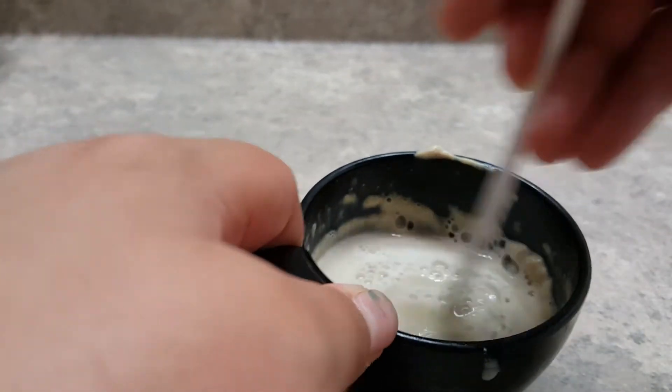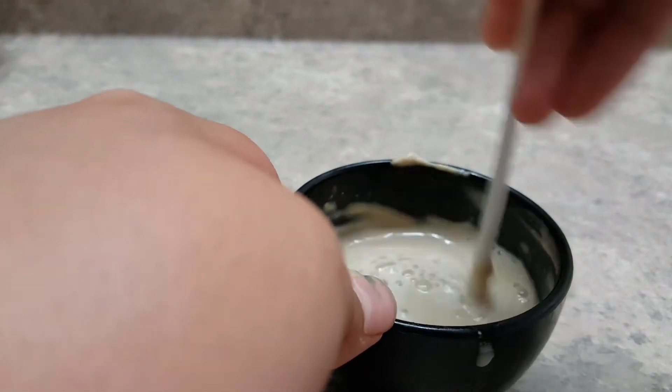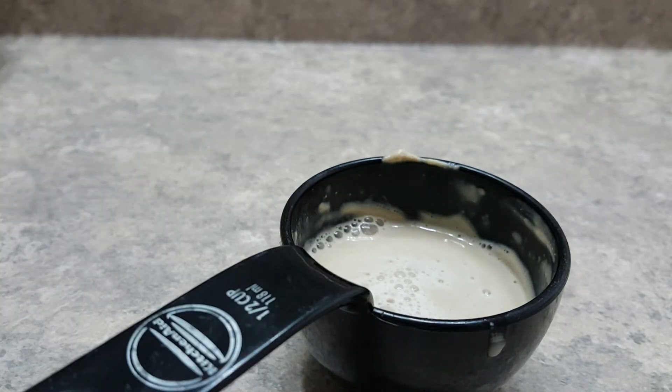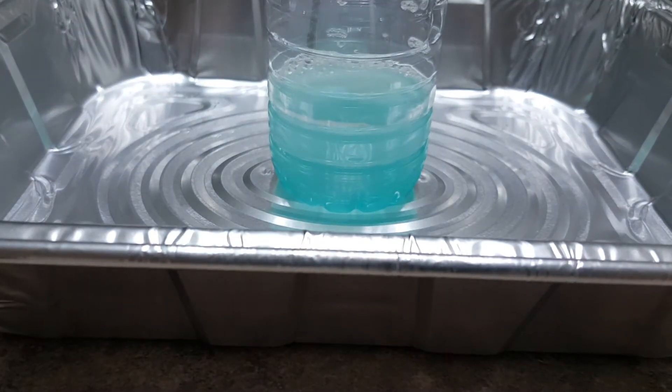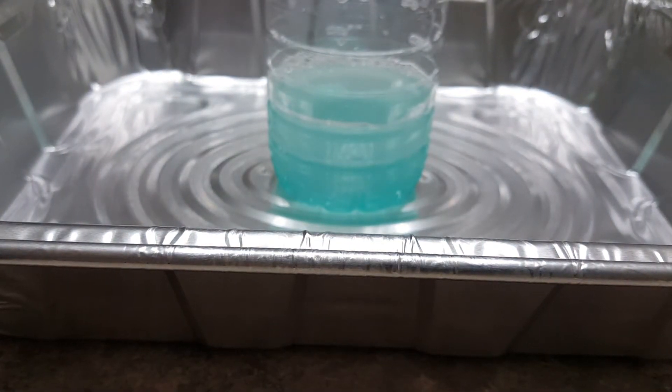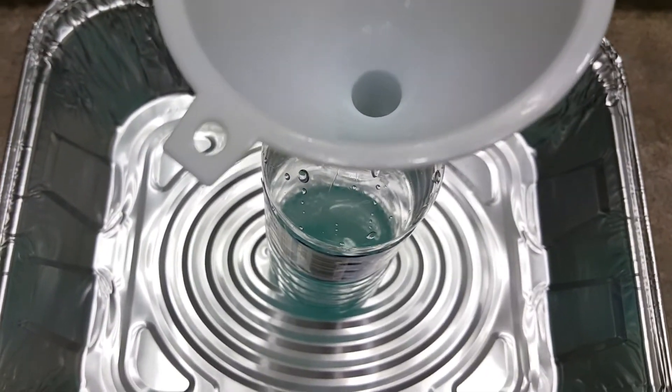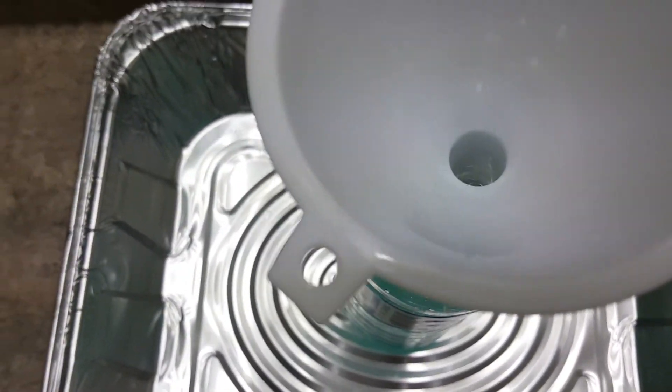I've been mixing for approximately one minute and mixed it to the best of my abilities. I'm just going to throw the stick in the garbage. And now for the moment of truth — we're going to put our funnel back onto our bottle, and we're going to pour in the yeast mixture and then quickly remove the funnel.